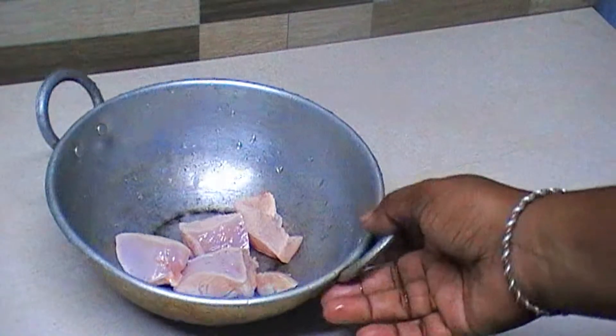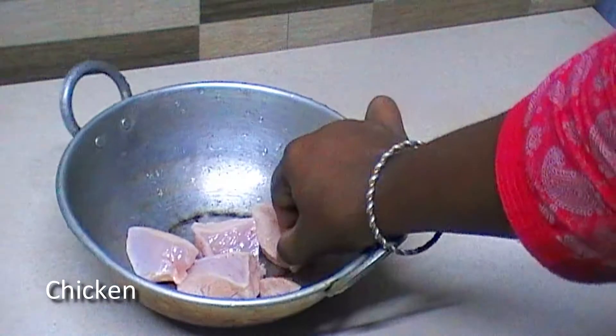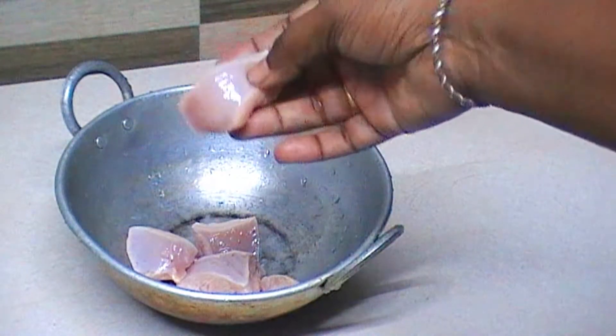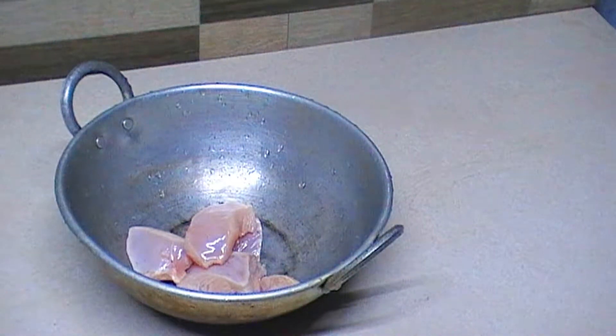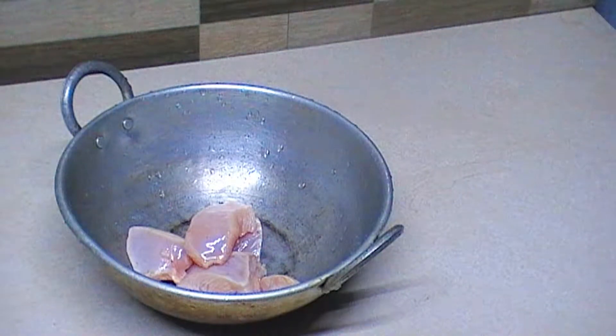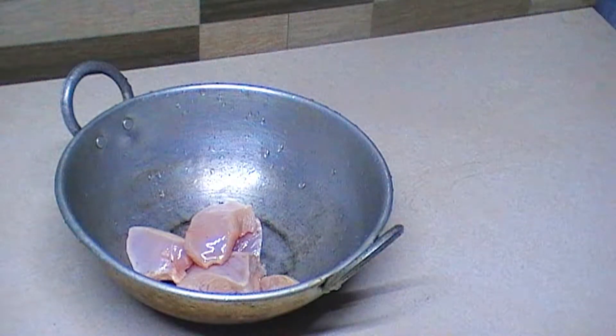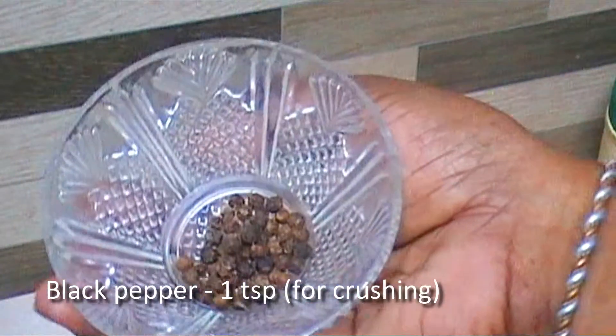I am going to use 4 pieces of chicken. I will add 1 teaspoon of chicken.